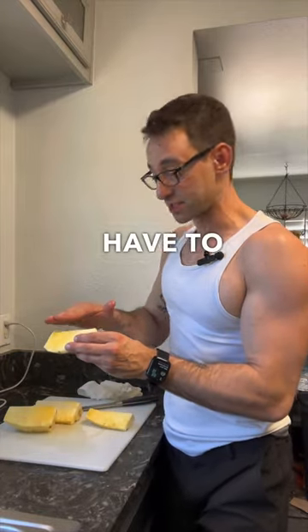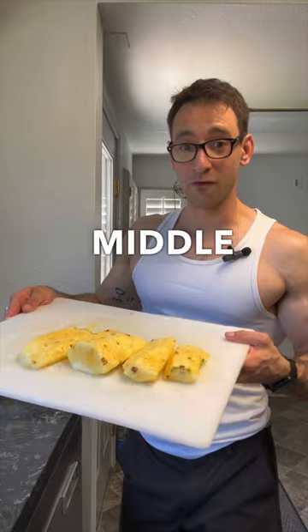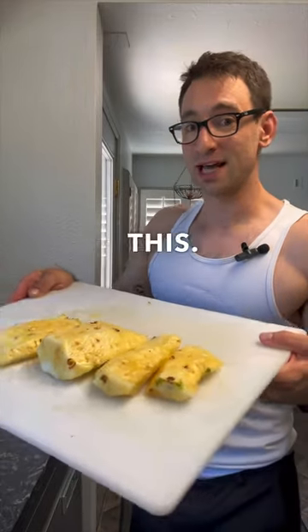There's this hard part right here that we're going to have to cut off before we can eat. Cut that hard triangle corner off the pineapple so it's nice and smooth. Hard parts out of the middle of the pieces, and we're left with these four pieces like this.